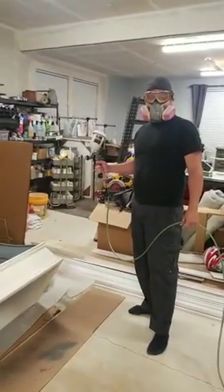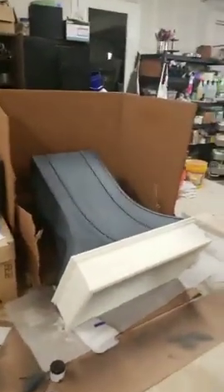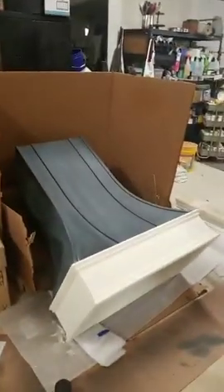Hello everybody, we're here for a midnight live — well, we're in California so it's like nine, nine-thirty.